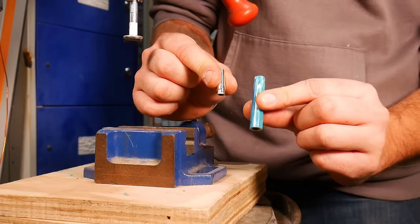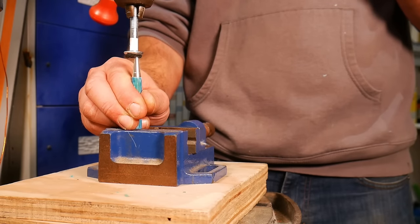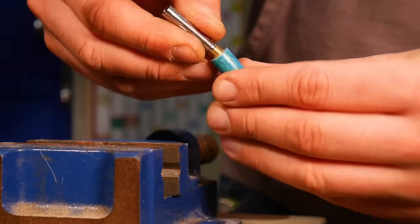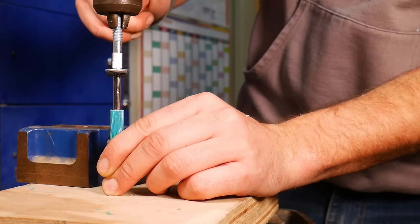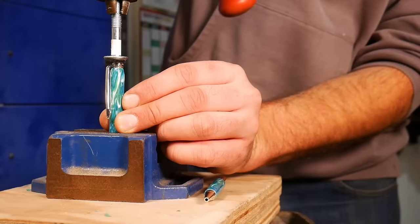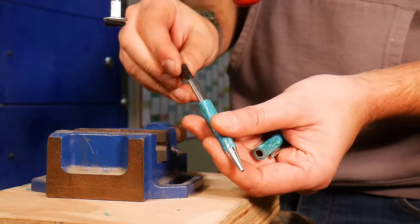Assembling the pens is generally pretty straightforward — they usually come with a set of instructions which tell you which parts to put together first. You can buy dedicated pen assembly machines, but we don't really like spending money unnecessarily, so we're just using a dome-headed bolt in our pillar drill chuck. All the parts get carefully pressed together in the order listed in the instructions.